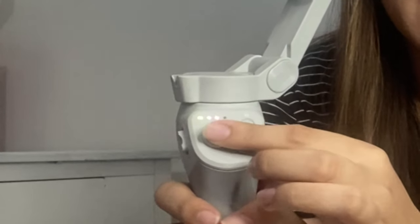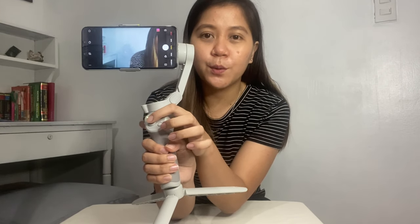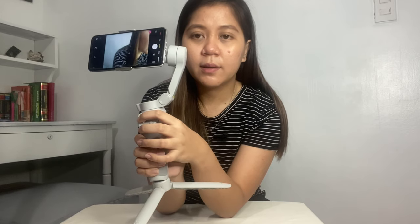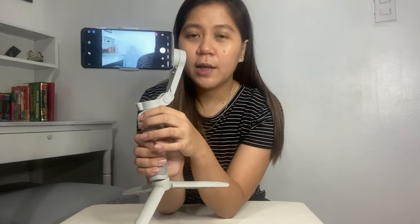The next button is the joystick. If you want to control the tilt axis, move the joystick up and down. If you want to control the pan axis, move it sidewards left and right. It's very easy to use — you don't need to physically move yourself, just use the joystick and the gimbal will adjust for you.